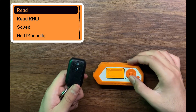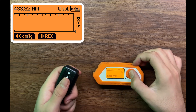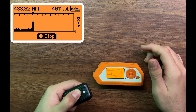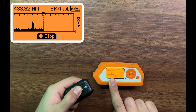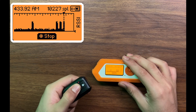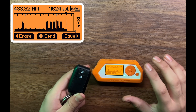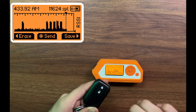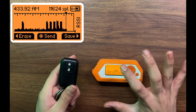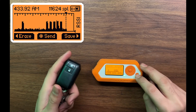So let's just go on read/raw. I'm going to start recording and press this button right here. As you can see, we noticed a slight change in the frequency again and again until we stop it. Basically what this is doing is capturing all the data that my car key is sending, and all of this is different data on the same frequency.